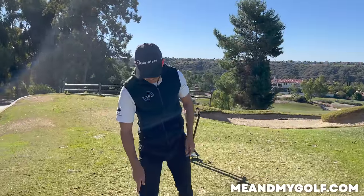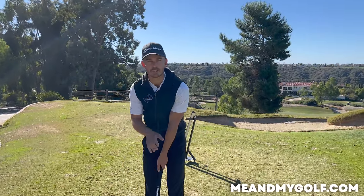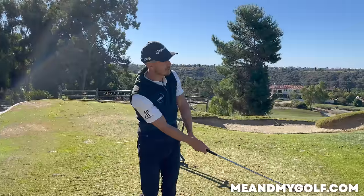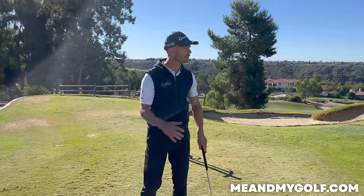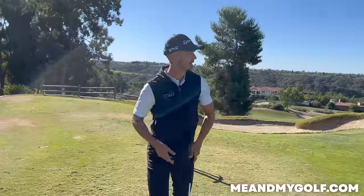I had a lesson the other day with a guy at the back of the range here, and I was asking him to hold his finish. All I want you to do is hold your finish. He played a chip shot — completely forgot. But that tells me that the speed and the attention wasn't there.